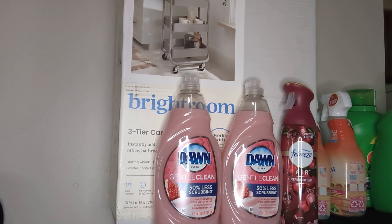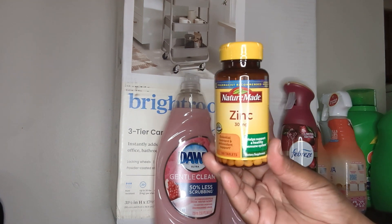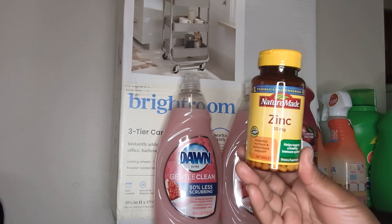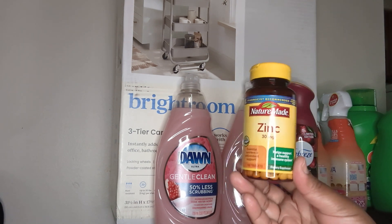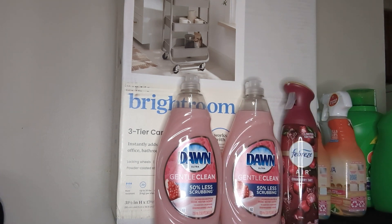I'm getting ready to do my bathroom — redo it and everything, so it's gonna be so fresh and nice. I just got a couple more things to get. I picked up the Nature's Made zinc. I was looking for it — there was only one on the shelf because we ran out. Me and my son take these. I wish I could find them in a big bottle but I haven't come across one yet, so I got some more zinc.